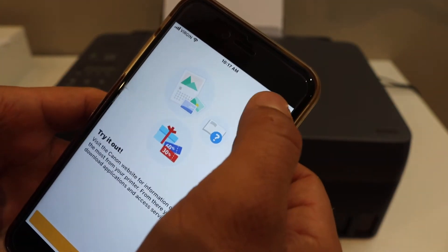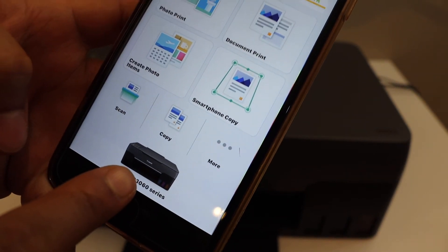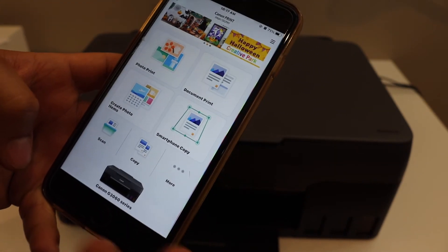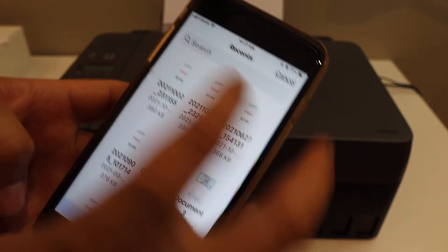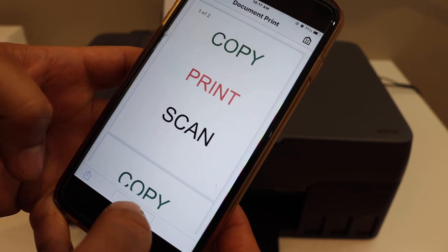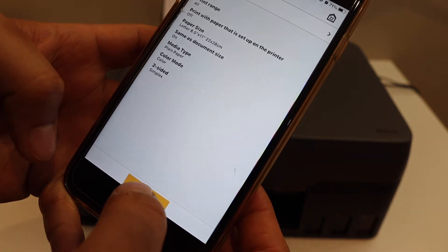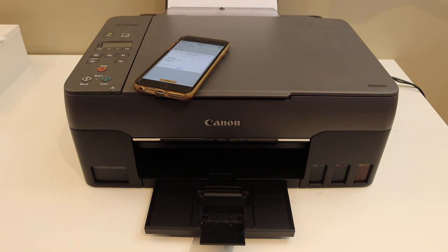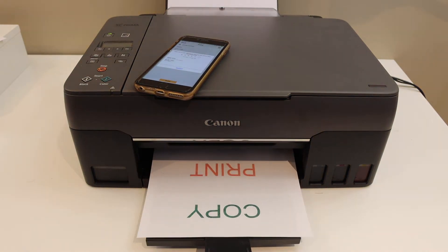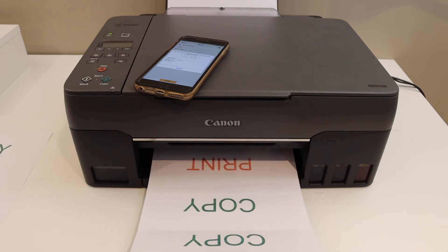The setup is now complete. We can print photos or do whatever we want. You will see the name of the printer series available in the app. If you want to print a document, simply click on the print document button, select the document you want to print, click Next, and the printing will begin.